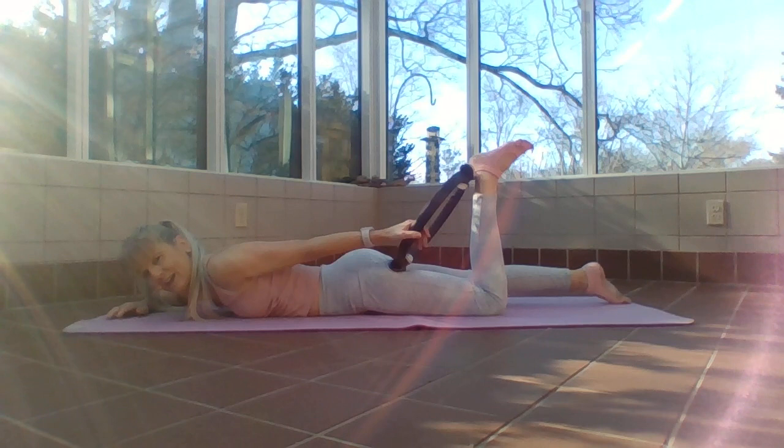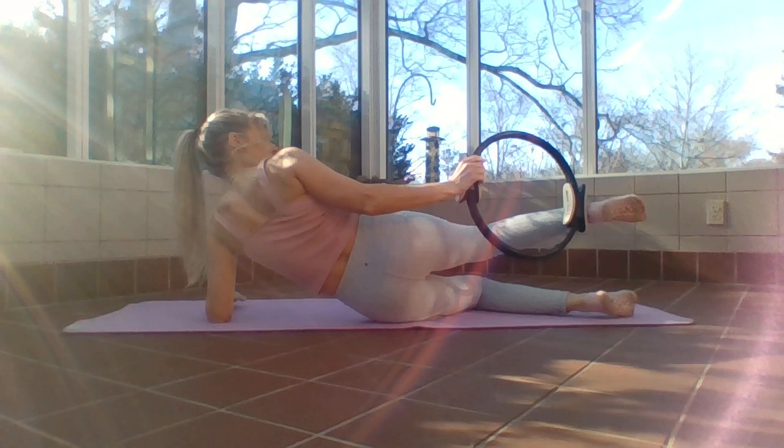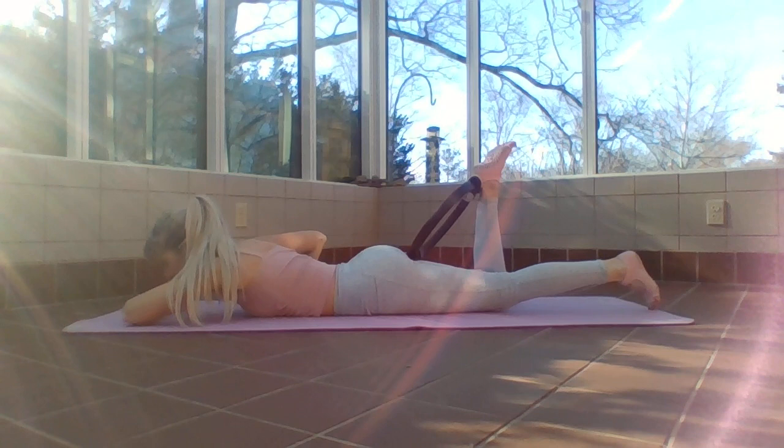Straighten that leg out. If our backs are okay we'll continue; if not, go to child's pose. I'm going to come onto my other side to put the ring in the smile of the seat, behind the heel and ankle.